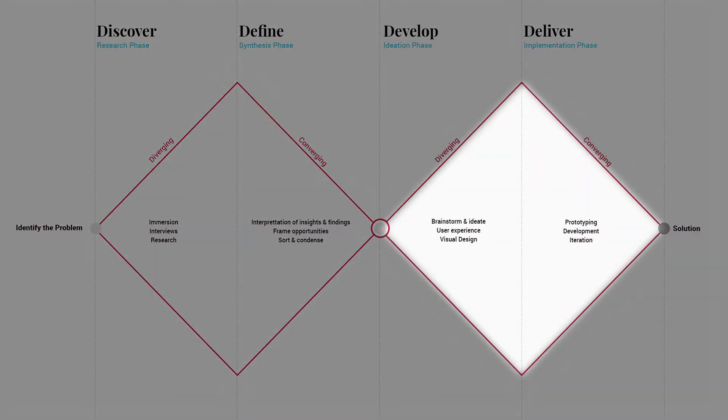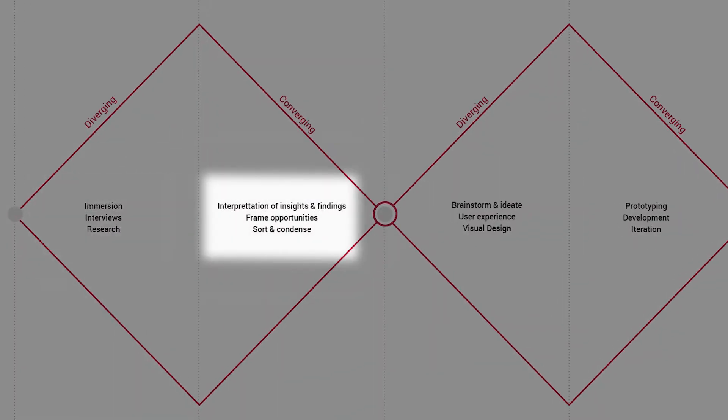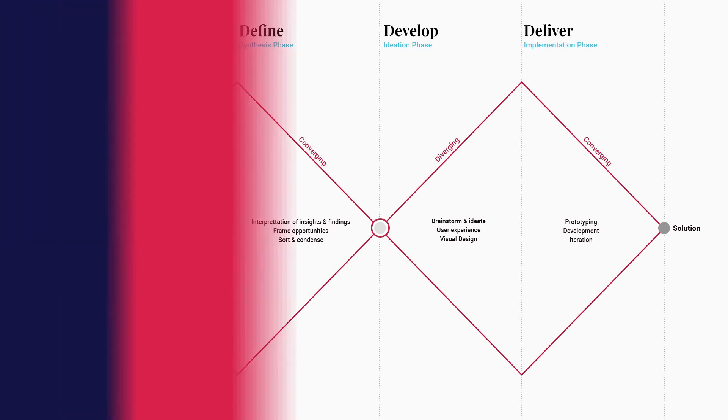The framework is divided into four main phases. For us, those are discovery, strategy, design, and development. Within each of those four phases, we have subsequent methodologies and processes that we apply for any given project. A project might come in where we have to improvise, but this is really the work process that we apply and then adapt to any given project that we work on.